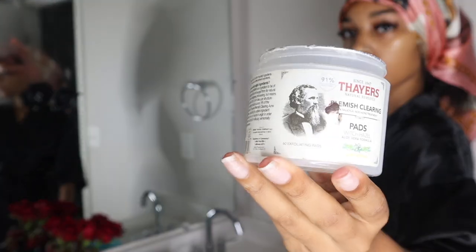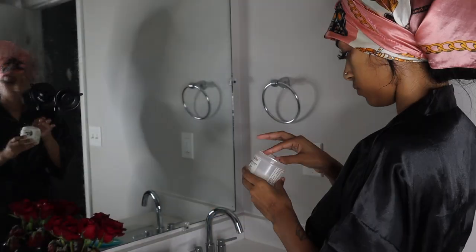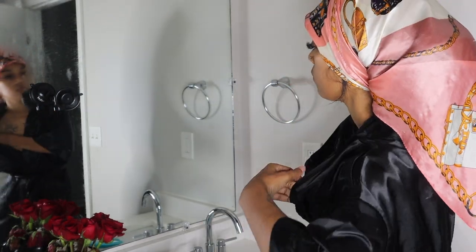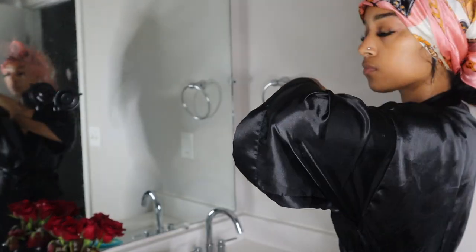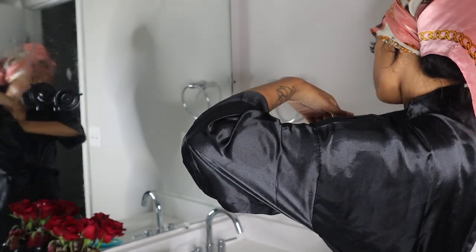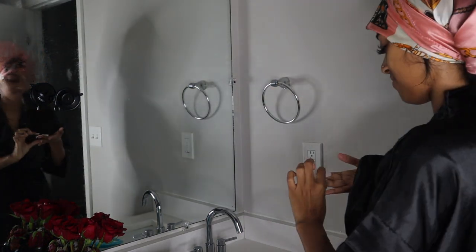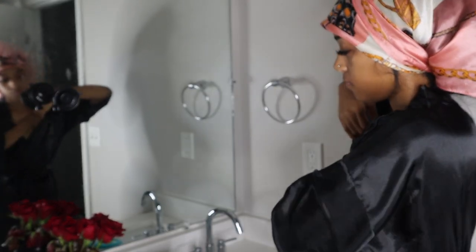I'll usually go in with an in-shower body lotion or my cocoa butter oil, but I ran out of both so we're skipping that today. Instead I'll take my witch hazel pads and wipe under my arms. I don't use deodorant, so this keeps you smelling fresh all day and will lighten your underarms — it's 100% better than deodorant for me, especially in the summertime. I'll also wipe my butt for complete freshness throughout the day.